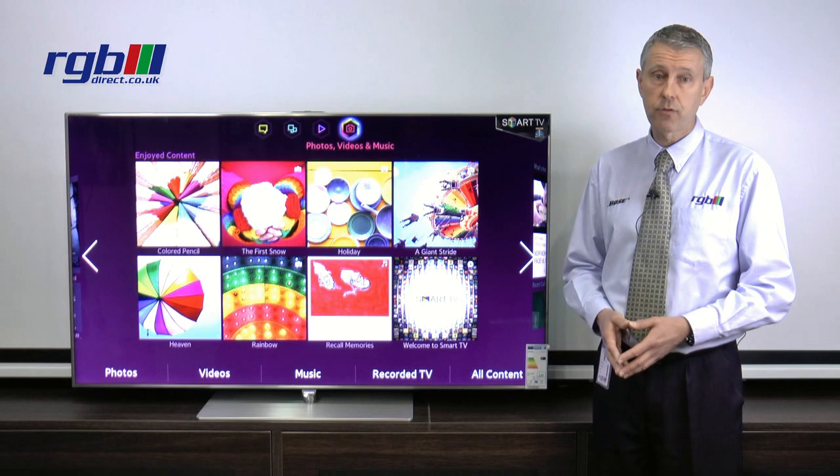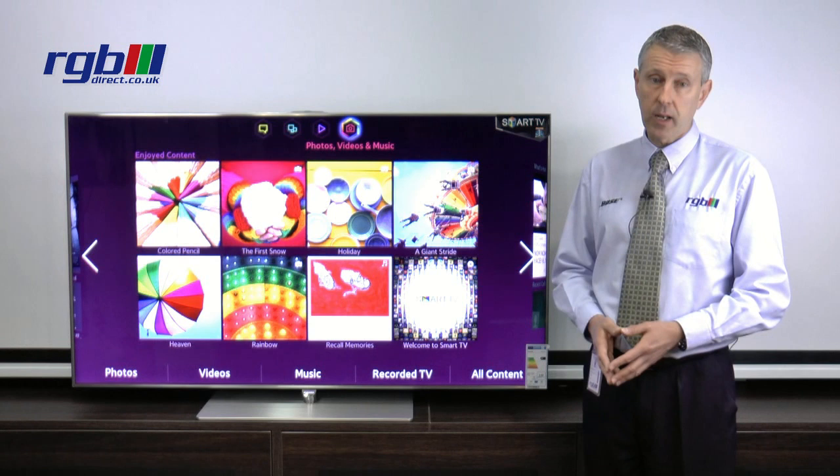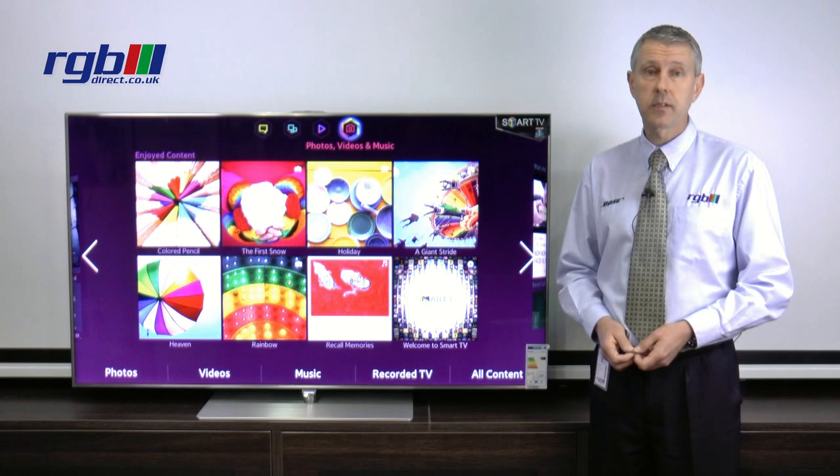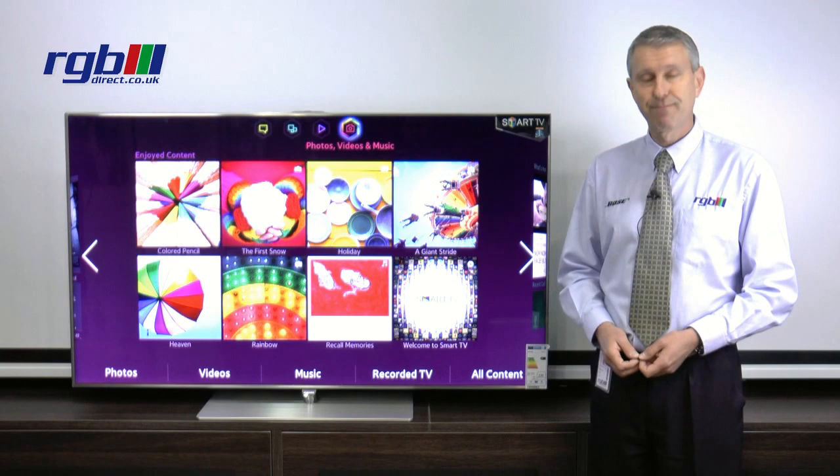Finally, power consumption is very energy efficient — it's A+. That's it. If you'd like any more information on this particular television you can either call or visit one of our stores in Ilford or Loughton, or visit our website at www.rgbdirect.co.uk. Thank you for watching.